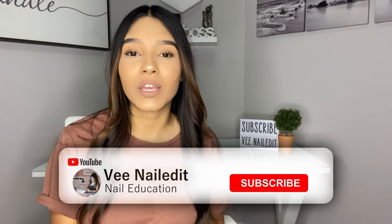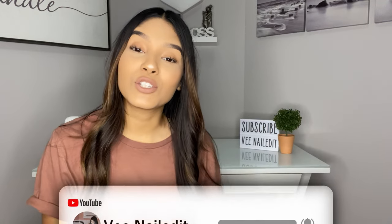Hello everyone, welcome back to my channel. If you are new, my name is V. I post nail tutorials every Thursday and Sunday at 8:15 AM central time. Don't forget to subscribe and turn on your post notifications so you don't miss out on future videos, as I do insert giveaways in them randomly. I'm finally bringing you guys my desk tour.